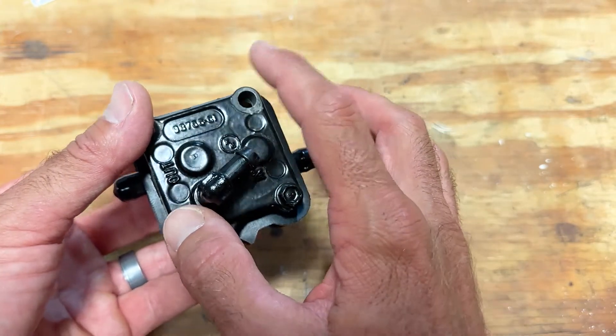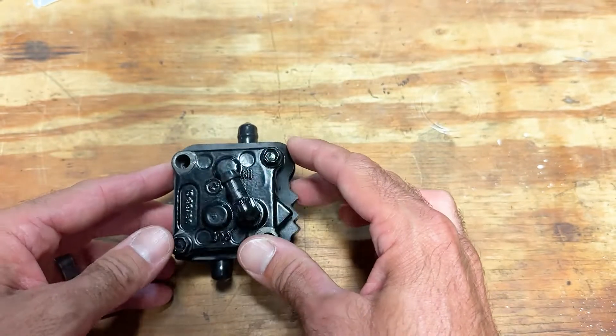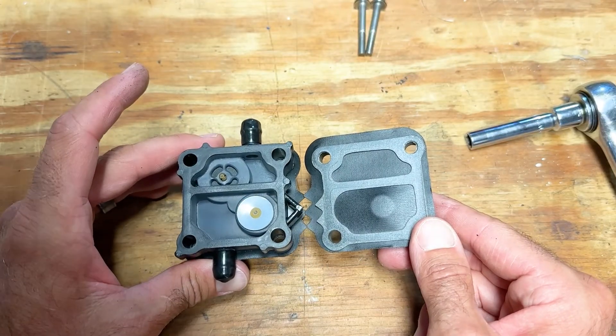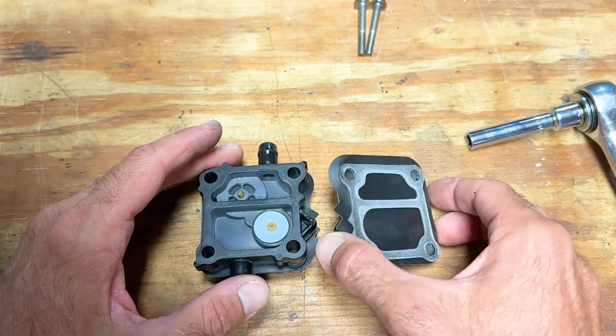Basically the two bolts are the ones that take it off, and then these two bolts here actually hold it together. So we're going to loosen that and take that off. Honestly, so far this looks really good and clean, which may lead me to believe that it didn't need replacing and it could be the high pressure pump, but still going to rebuild it anyway.